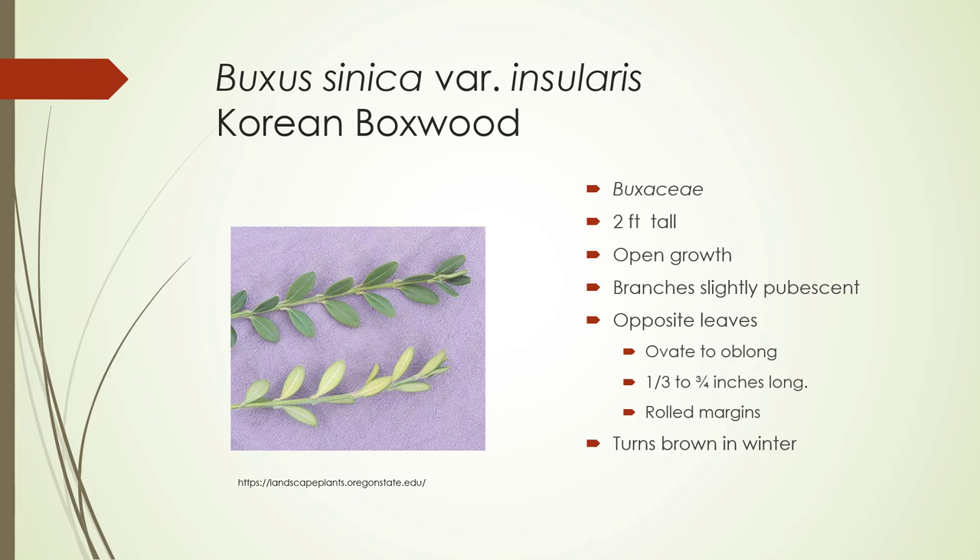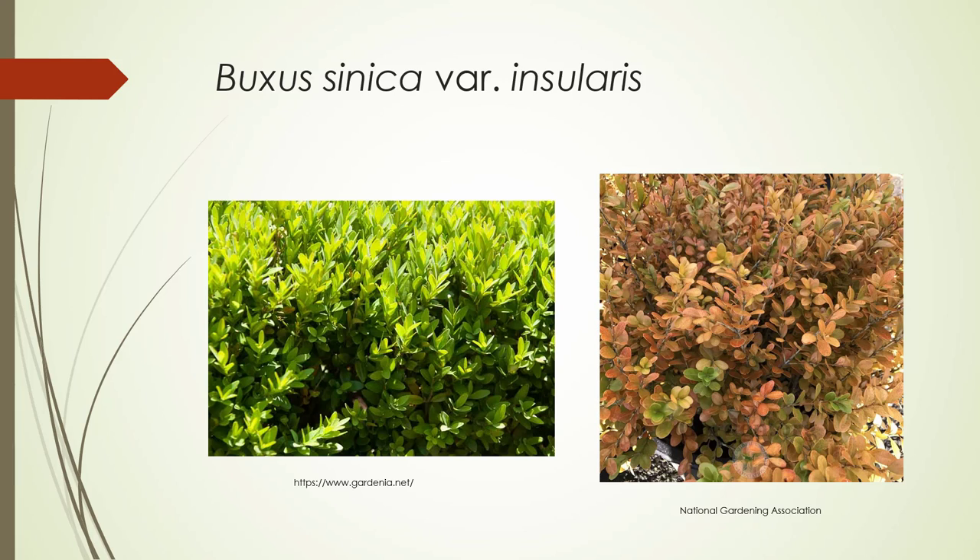Buxus sinica variety insularis, Korean Boxwood. This gets to be 2 feet tall. It has open growth, probably less dense than English Boxwood. The branches are slightly pubescent to the touch — you can almost see that on the bottom picture. The leaves are opposite, ovate to oblong, so longer and narrower than Buxus sempervirens, one-third to three-quarters inches long. The margins are rolled, and it will turn brown in winter. You can see on the left what it looks like in summer versus winter — it almost looks dead, but that's just the winter color.